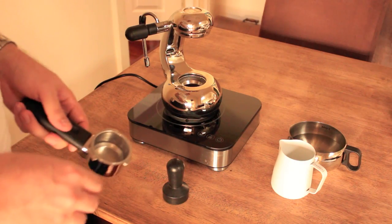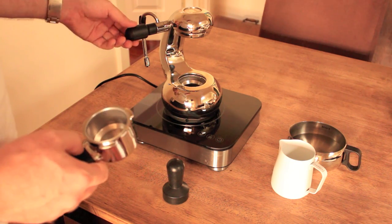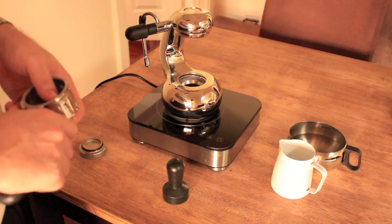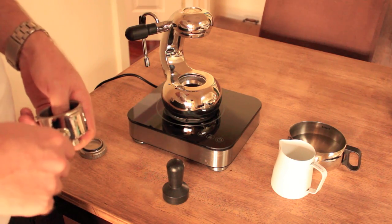So let's go straight ahead and make a coffee and I'll show you what it's all about. Alright, so we have everything we need here to make a great cup of coffee. We've got the little guy — or as mine is known, the Otto. I got this fairly early on before the name change, but we've got the little guy here and we've got the induction top heater.